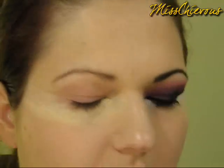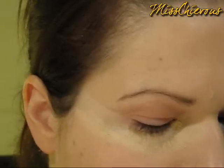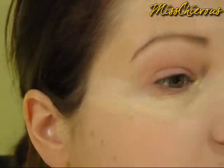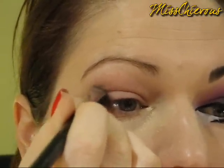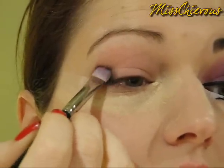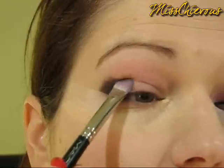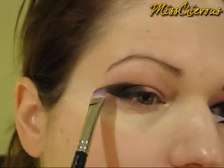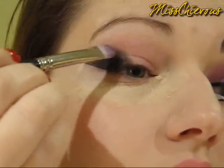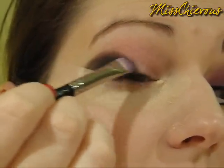The first color I'm going to grab from the 88 palette is the plain straight-up black. I'm going to use a flat shader brush — this is the MAC 239. I want to work this from the tape inwards, applying it on that very outer corner first, and then starting to create a sharper angle. That's where the tape comes in handy.